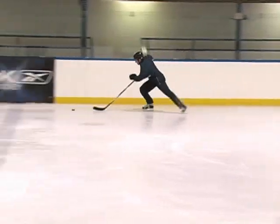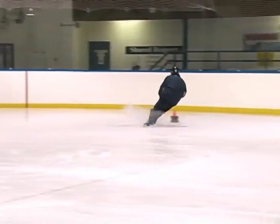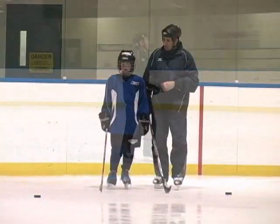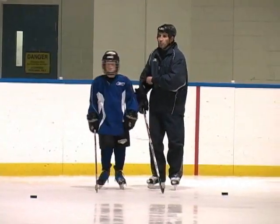I want you to accelerate as fast as you can. Do a break turn around there, and then take a shot there. You understand what to do, Cal? All right, let's go for it.